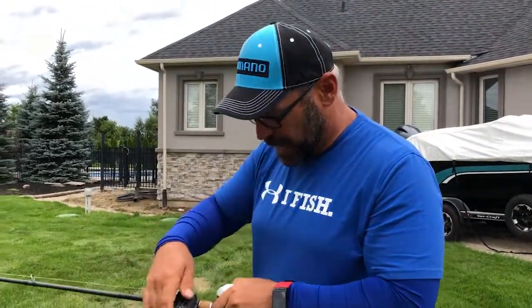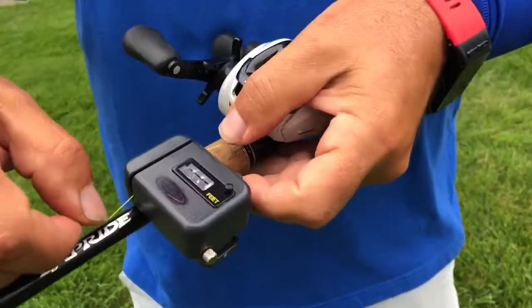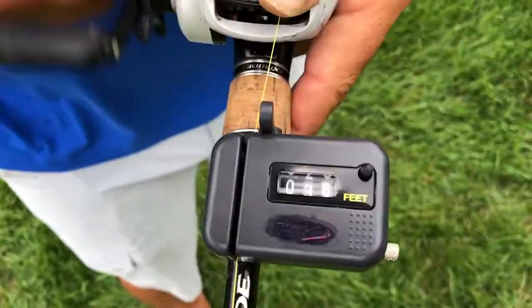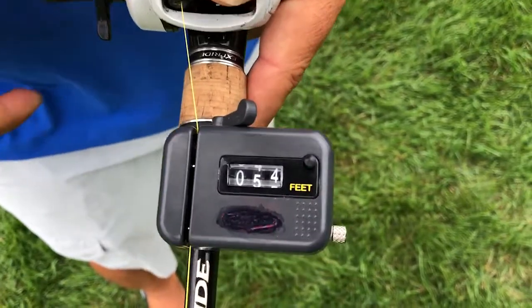Let's see how far it went — I have a little line counter here. I casted that line out there and it shouldn't get me more than 40 or 50 feet. Great control, but no distance.